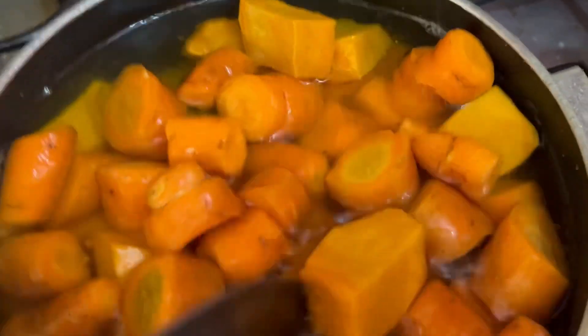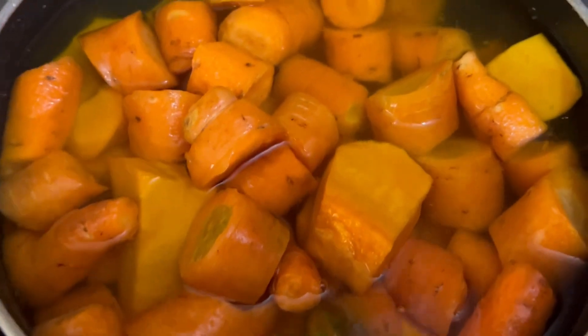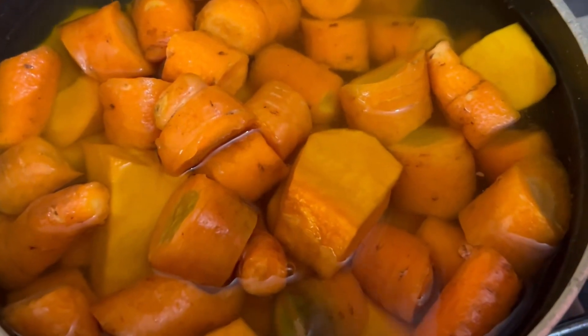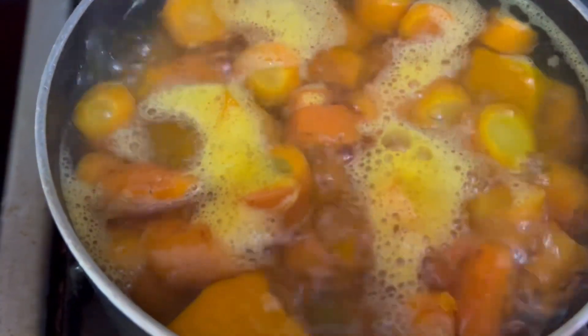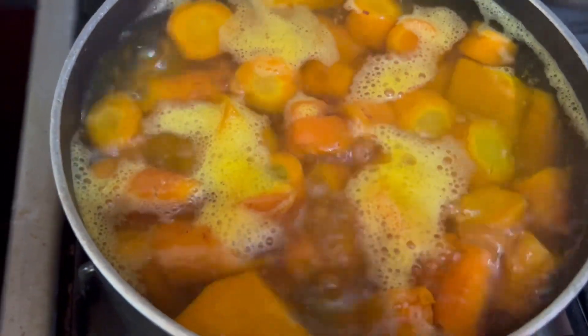Alright guys, I'm gonna let this come to a boil — five to seven minutes — and I'll be back. You just want it to be semi-cooked so it can be blended. It's bubbling; I'll give it about five more minutes, turn it off, and let it cool. Once it cools down I'm gonna blend everything together.